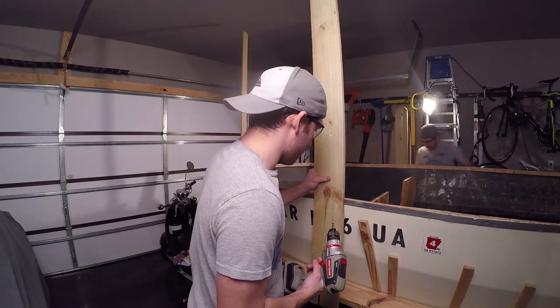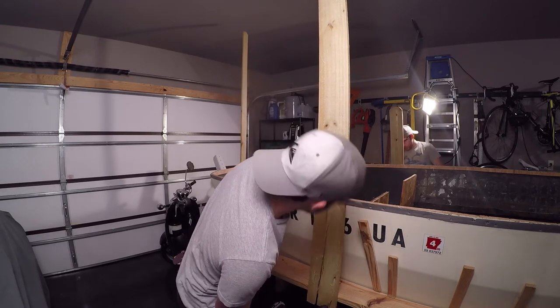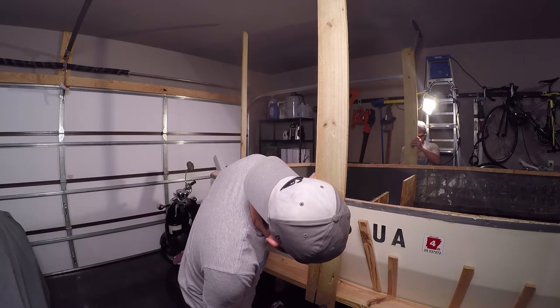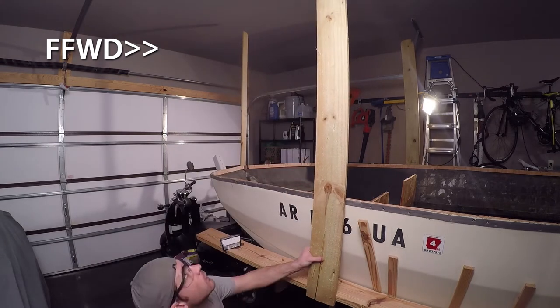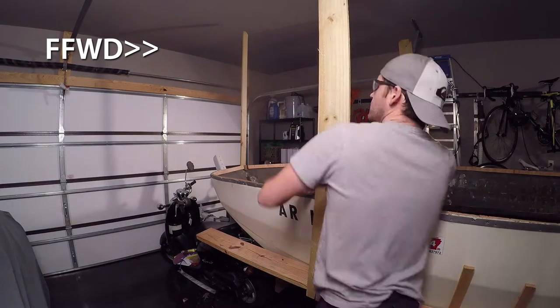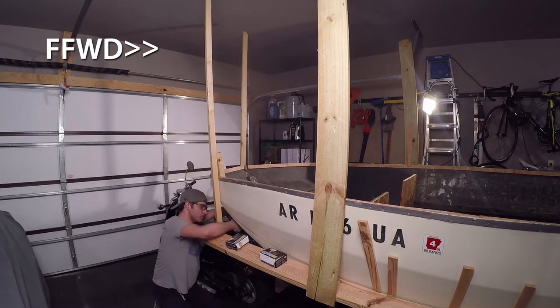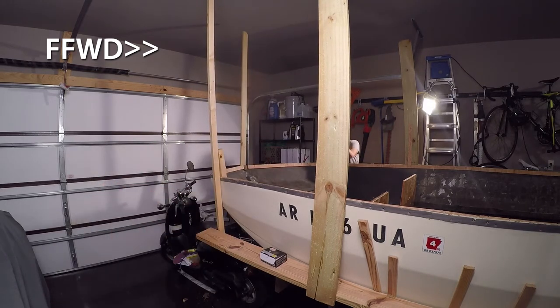I brought in some reinforcements — my clone — to help me get things done. All I'm doing is attaching this scrap lumber to the cradle that I have built onto my trailer, using some prime guard screws and some pieces of plywood to help brace the pickets and the lumber to the hull, just making it rigid for the next step when I add on more pieces to finish creating the structure.